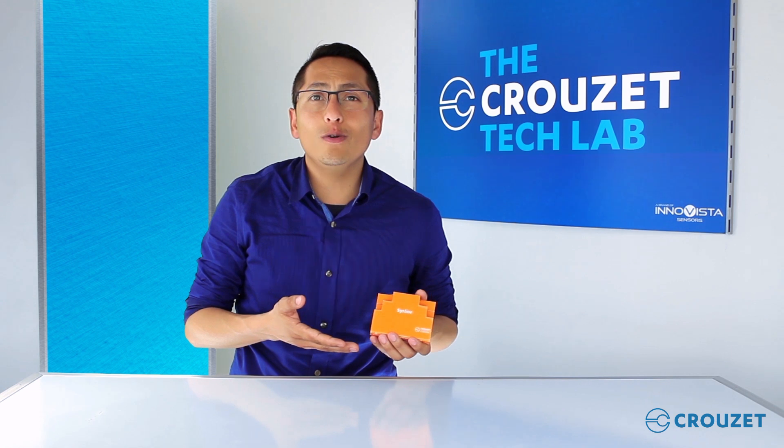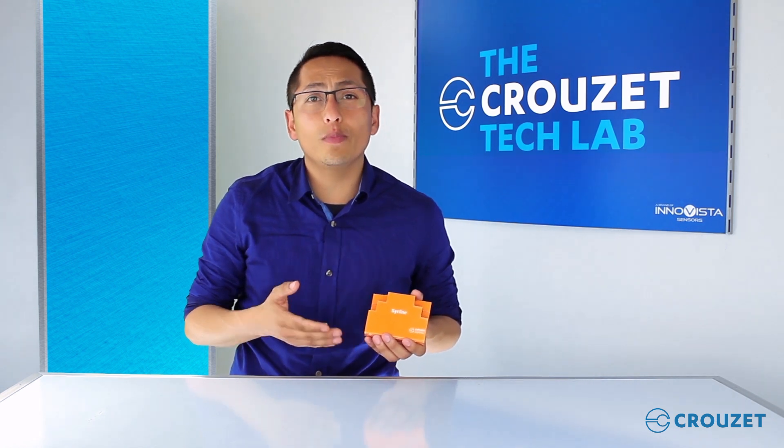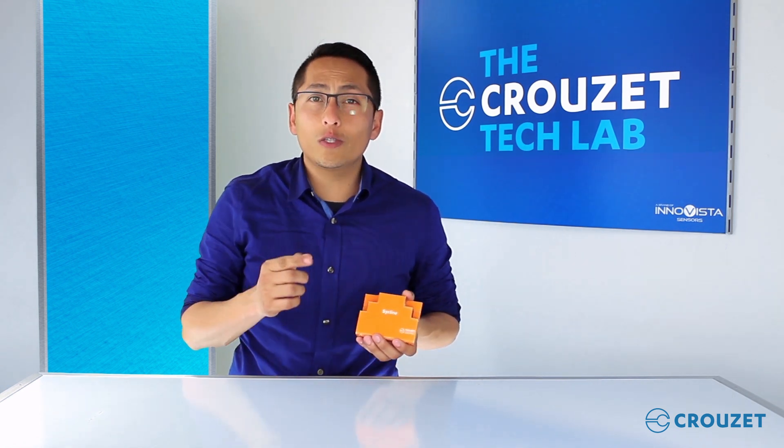Hello, my name is Mike. Welcome to the Crusade Tech Lab. Today I have here the new Sirline 17.5mm Analog Timer. We are going to take a look at the product and learn how to use it. Please join me.